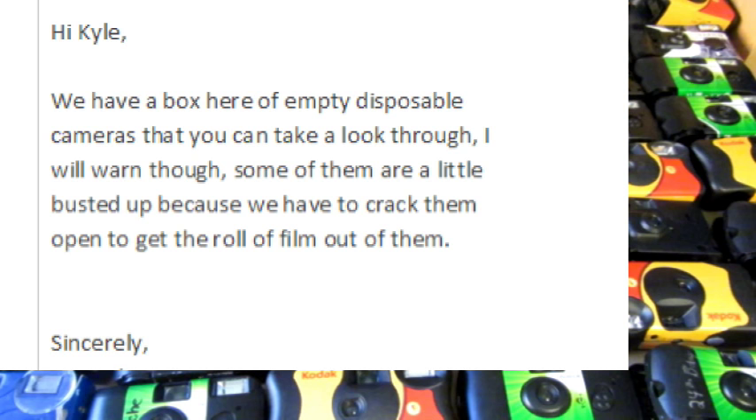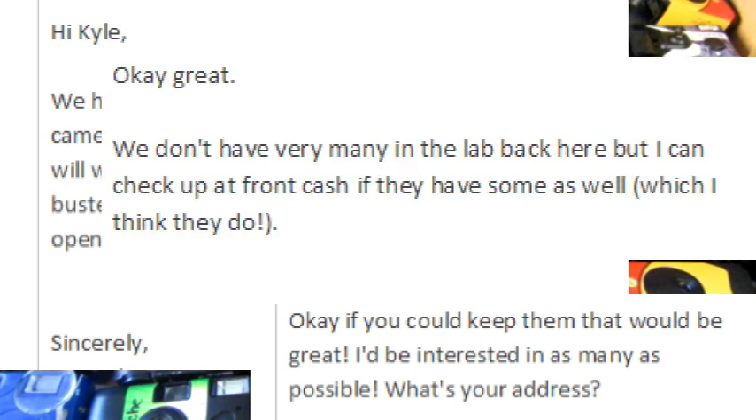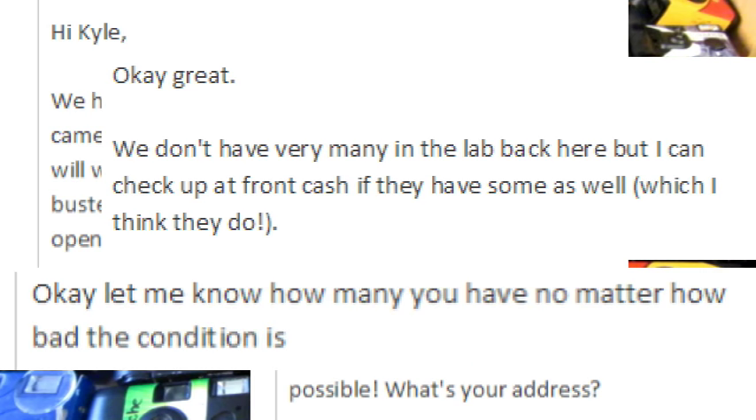She replied saying that yep, we have a box of cameras that you can look through if you like. She warned me that they are used, but for what we're using them for it doesn't matter. I asked if she could keep a box aside, and I'd be very interested. She said they don't have very many but she's going to check for me, and I kept asking how many they have.